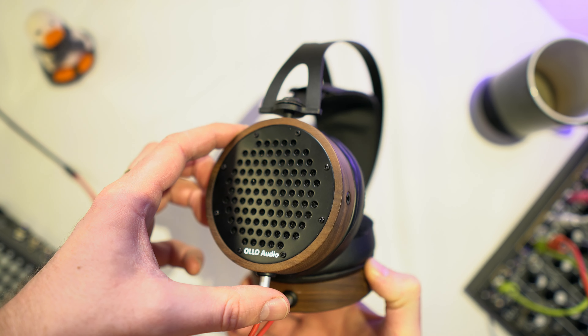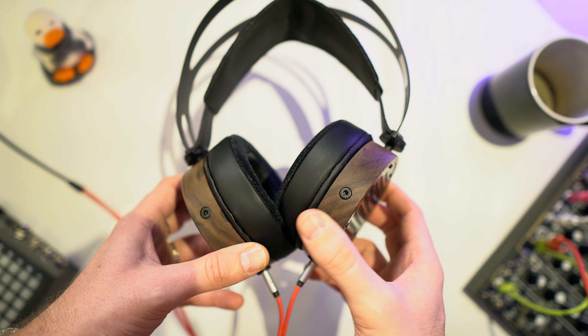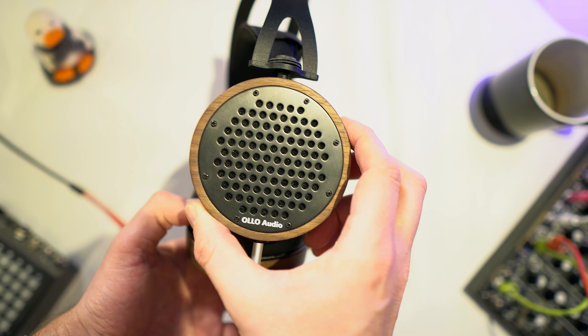I did compare the Pandas with my other wired reference headphones from Olo Audio — the S4X, which is their top model and has a very nice straight frequency response. They're wired so it's not really fair to compare them to the Drop Pandas, but I wanted to compare them since they're in the same price range — around $400 for the Drop Pandas.